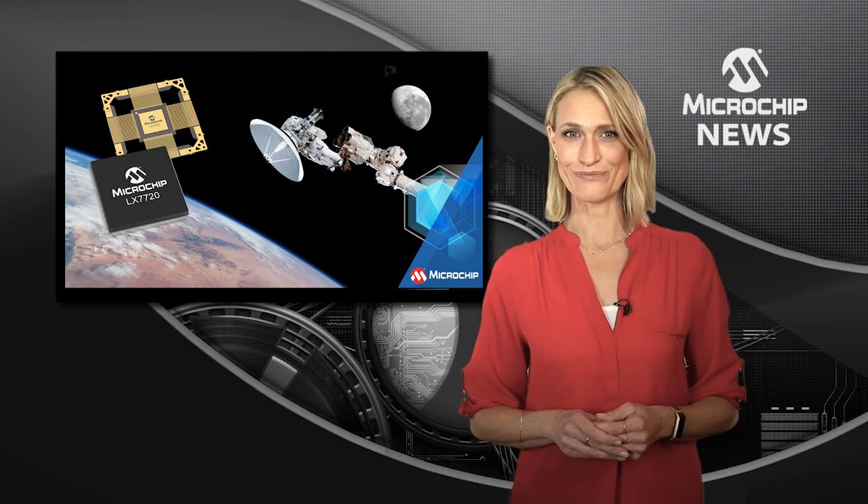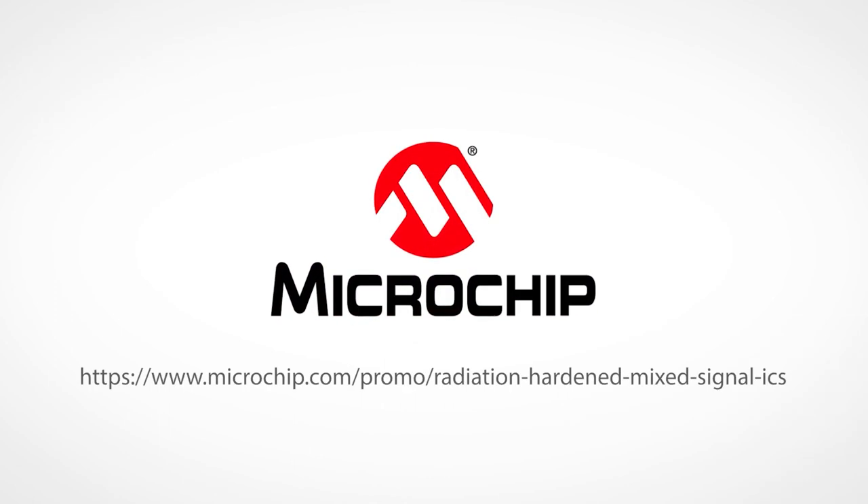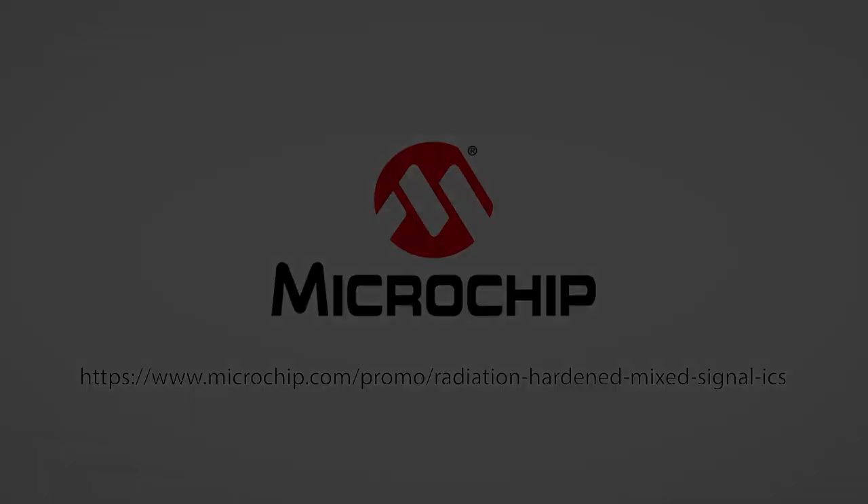To find out more, check out the website now.